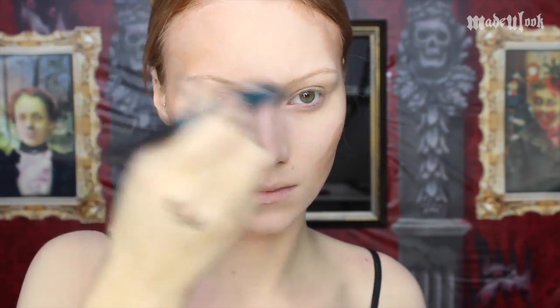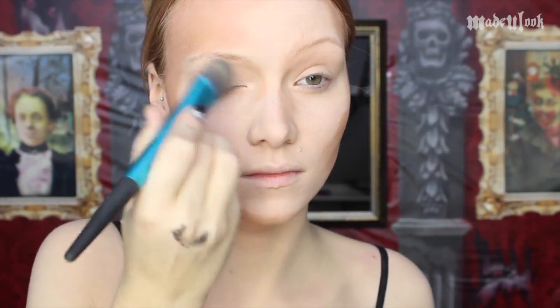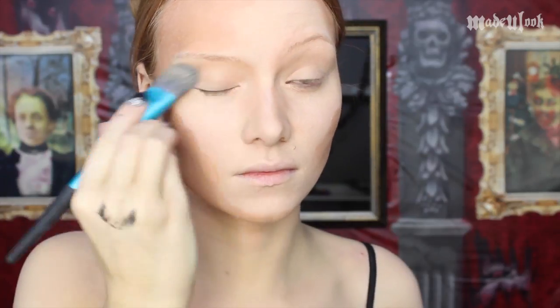I'm contouring underneath my cheekbones, around my face, and also leaving one side of my forehead darker than the other side, as if the light source is only coming from one side. I'm also adding it around my nose and underneath my brow bone.